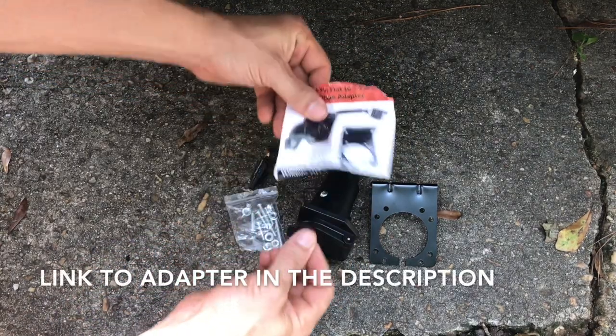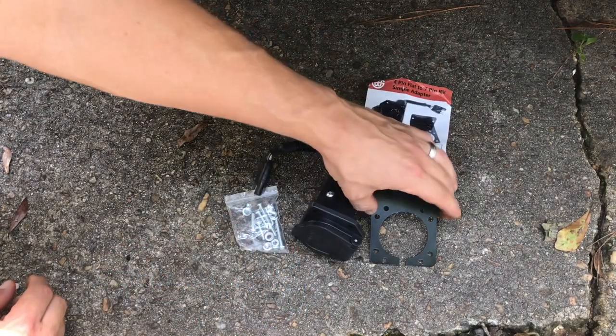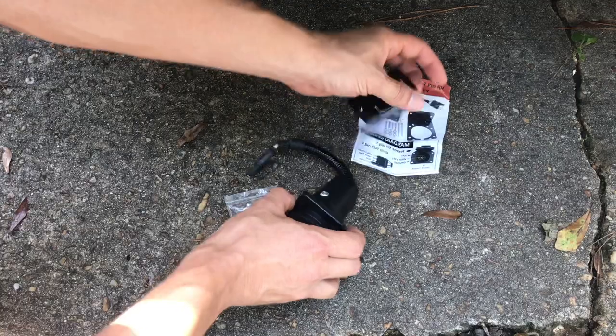I'm going to give you a quick unboxing here, show you the different parts, and then talk you through how I installed mine. It can't get much simpler, but I want to give you some pointers real quick.